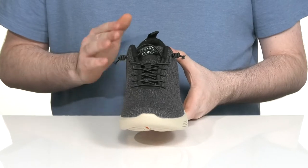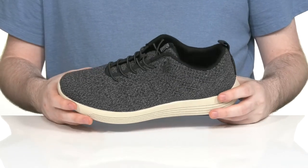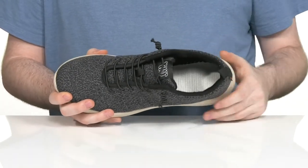It has an elastic lace-up to give you a secure fit, and it also comes with some regular laces in the box to make sure you have the perfect feel. The inside has some light padding for extra comfort.